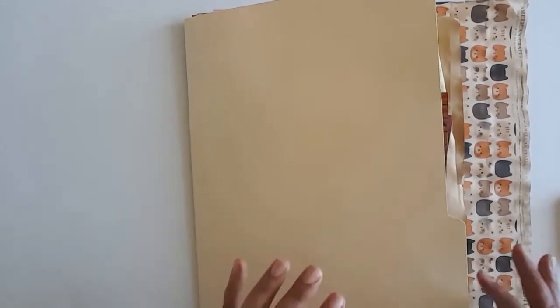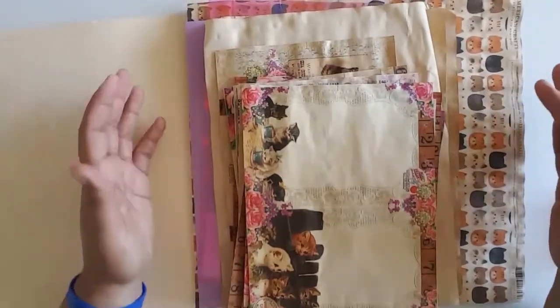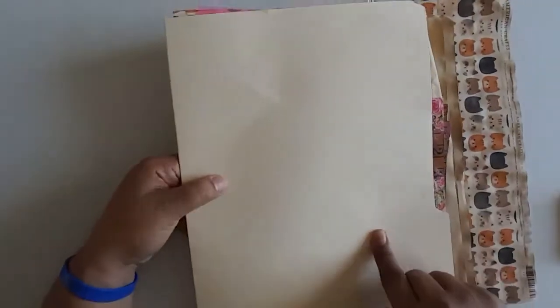The first thing I do is collect all of my base pages — well, actually the first thing I do is determine a cover. In this particular case I'm going to use this file folder as the cover. So it would either be this or a hardcover, so this will be the cover.